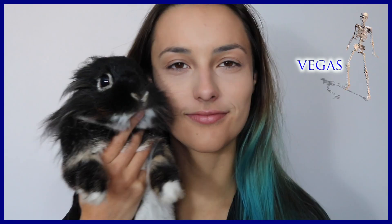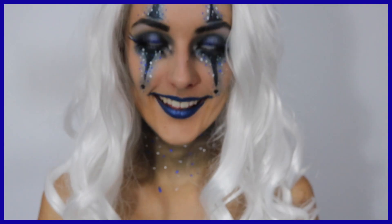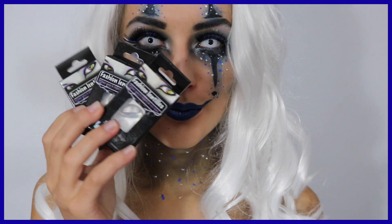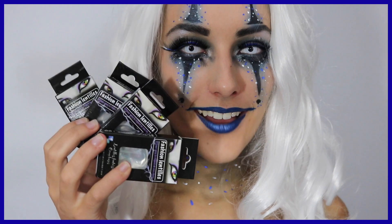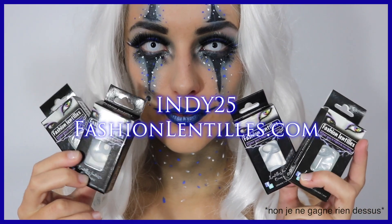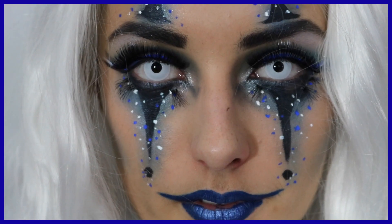Hello tout le monde, c'est Indy. Et le petit beau gosse que je tiens là, c'est Vegas. Avant de commencer la vidéo, je voulais vous dire le bon plan que j'ai dégoté pour vous : vous voyez les lentilles ? J'ai réussi à avoir un code à moins 25% avec le code Indy25. Comme ça, vous allez tout tuer à Halloween, je vous le promets.